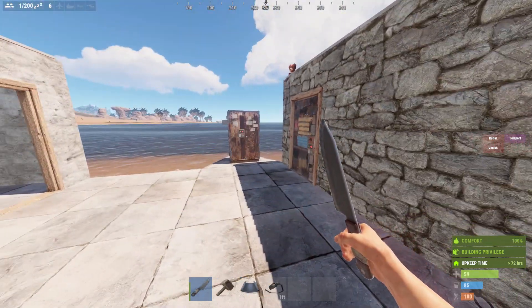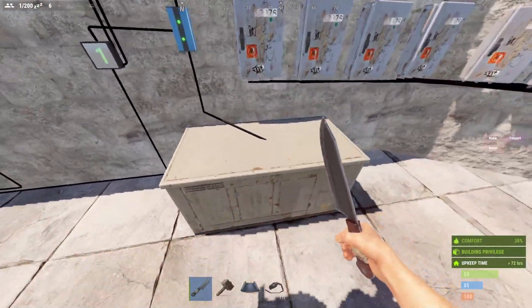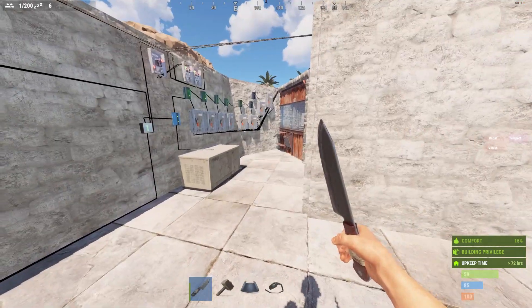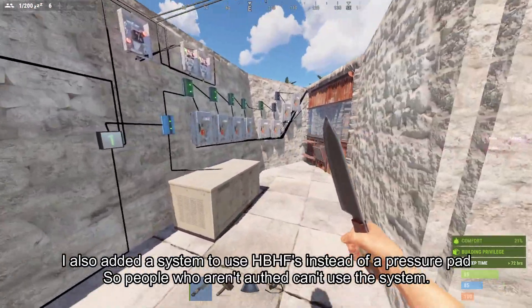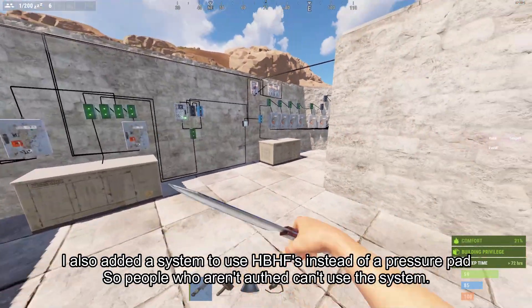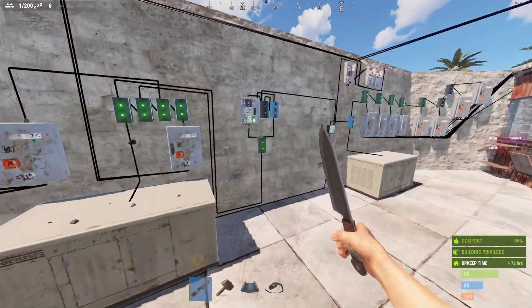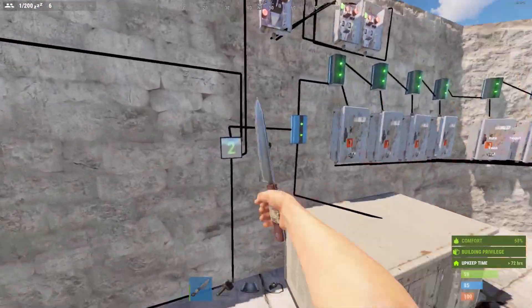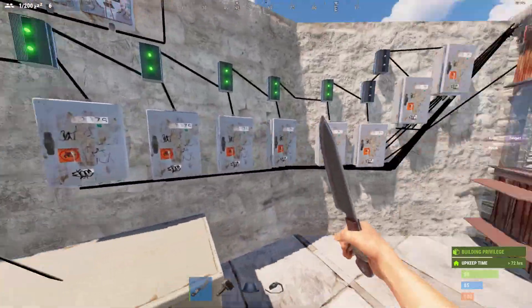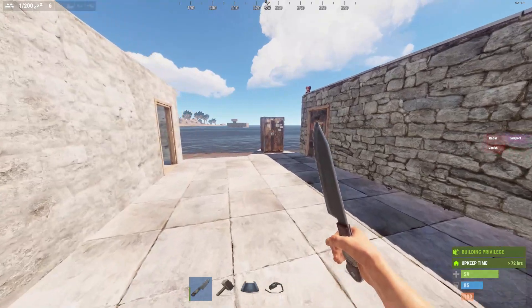Alright, back in a little example base. Here's the setup — same as last time, except I'm still using generators in place of real power systems. There will be more tutorials soon for power systems on my channel. I've divided the system into a couple of basic components: power distribution, timing, logic, detection, and distribution. I'll give a little demonstration first.